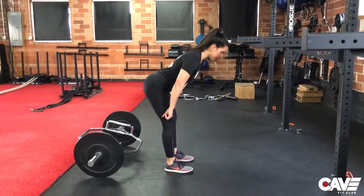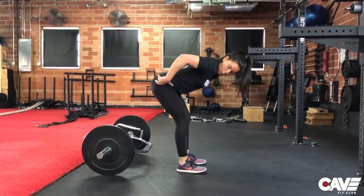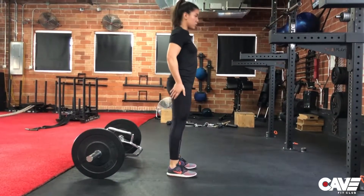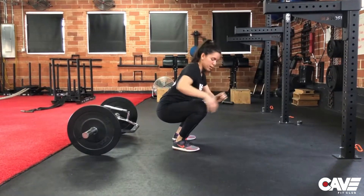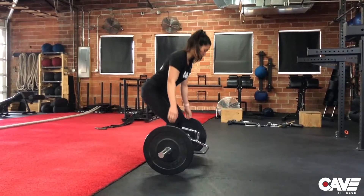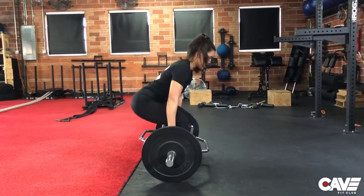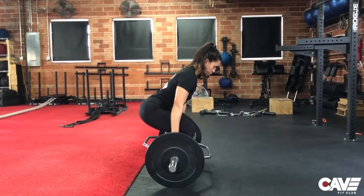In a deadlift you're going to come down and it's going to be your hip that's bending, so it's going to be more of a hip extension exercise. Whereas in a squat your torso is upright and you're going to have a lot more knee flexion. The hex bar deadlift takes qualities from both, because you're not going to be fully hip hinging and not totally in a squat — you're going to be kind of in the middle.